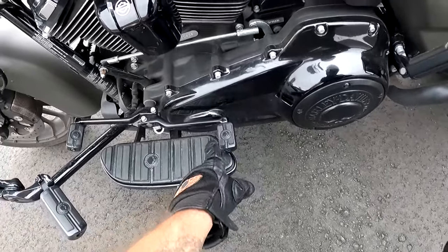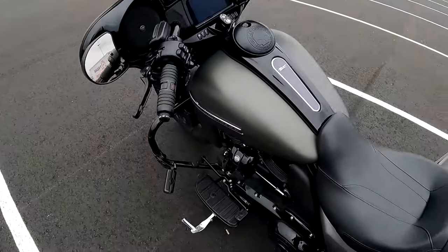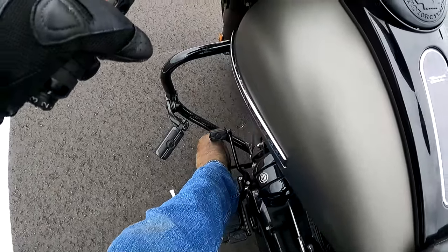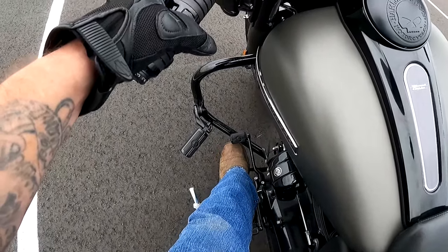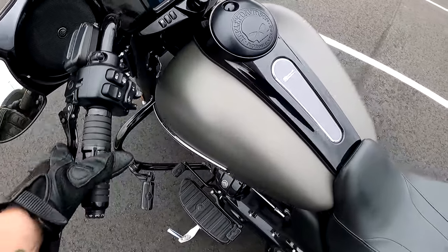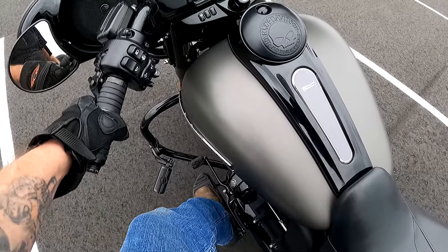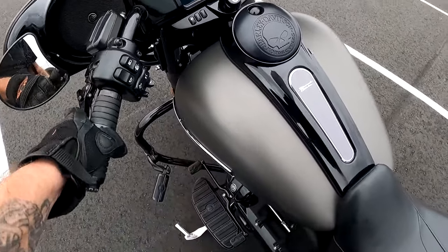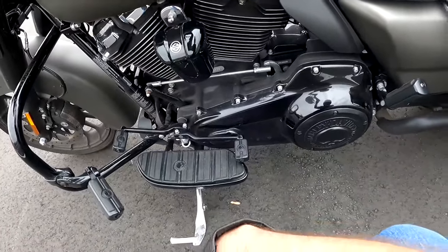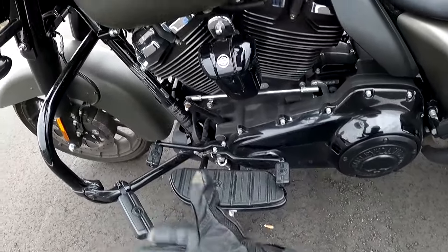I have a heel shifter on this Harley. The first time I got on this motorcycle I wasn't using it — reaching up with my toe was a real stretch. But with the heel shifter, instead of clicking up with my toe, I can click down with my heel — boom, boom, boom — right through the gears. The newer Harleys don't come with it standard, though you can still add one. That heel shifter is a great thing.